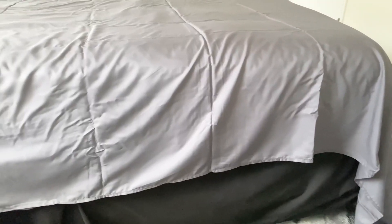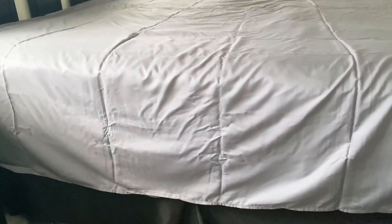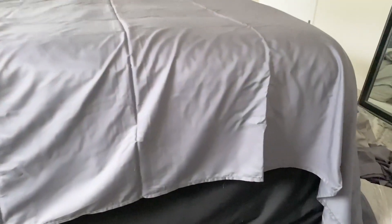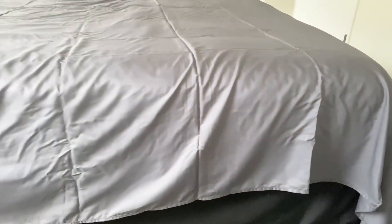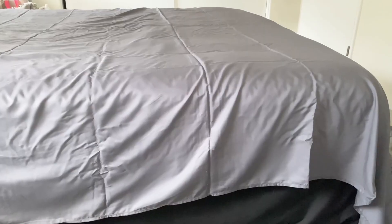Lastly, this is the amount of overhang on the flat sheet that goes over the fitted sheet. It is equidistant on both sides. So you can see before we tuck it in that there is plenty of sheet for both people in the bed.